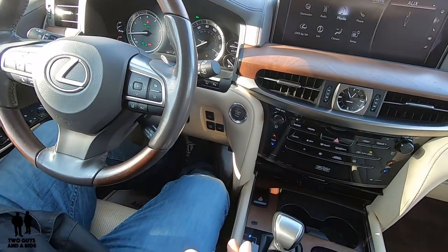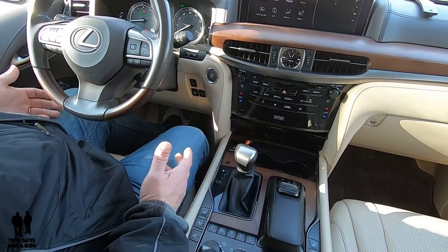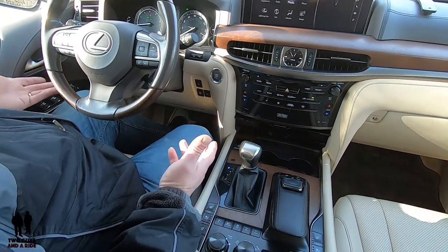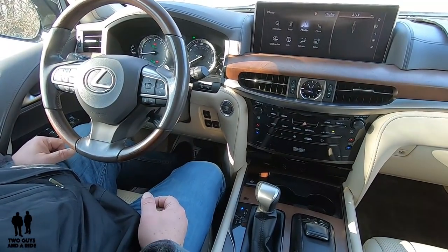It will stop flashing when it's raised. Can you drive while the vehicle is doing this? Absolutely. So now I'm up all the way, and that's what that little graphic down there is for.